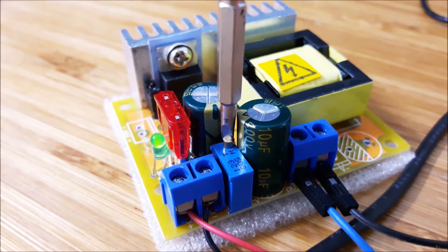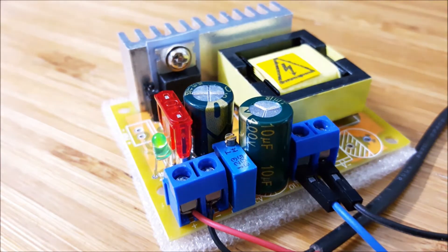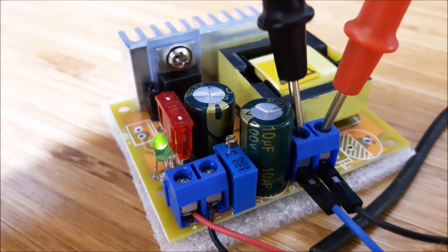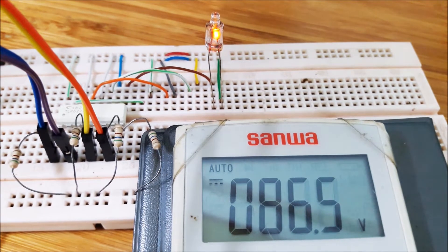We adjust various resistors to choose the desired output voltage. The output voltage should be around 80V DC to start lighting the neon lamp. However, I will adjust up to 150V DC to get suitable light intensity.